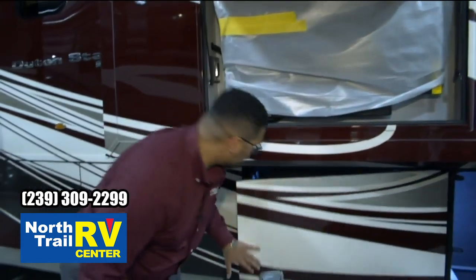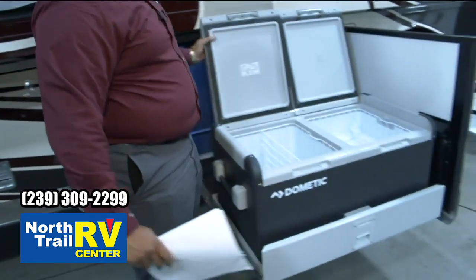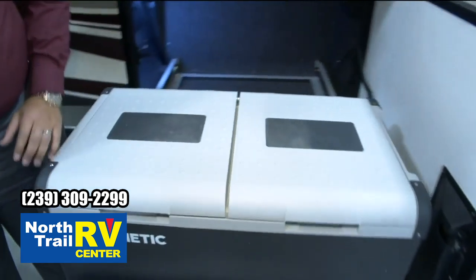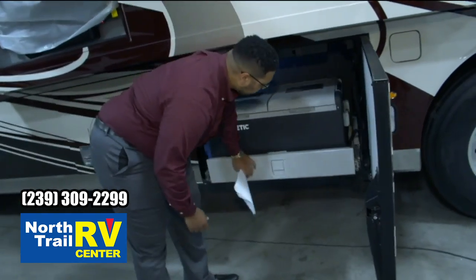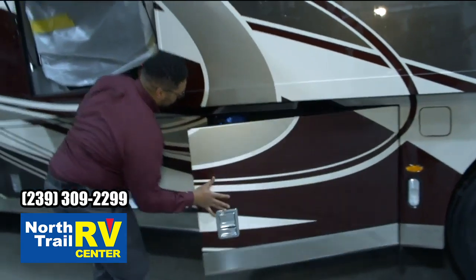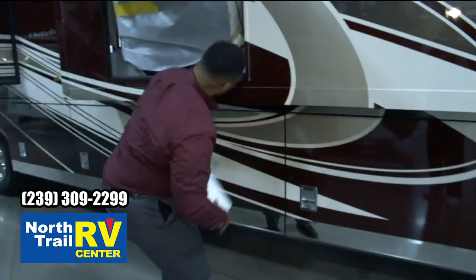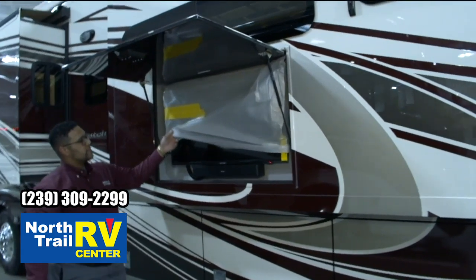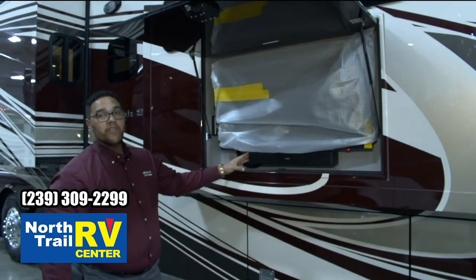Up front, this storage tray is also on slides — it's our Dometic fridge freezer, and that's an option that's been optioned into this model. In the side wall, our entertainment center is a 43-inch Samsung 4K TV with a Bose Solo 5 sound bar.